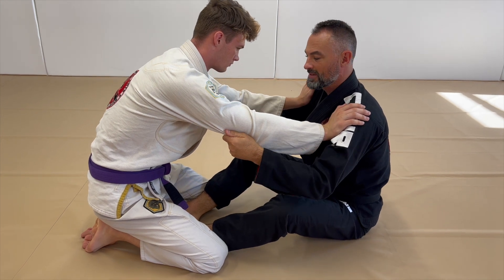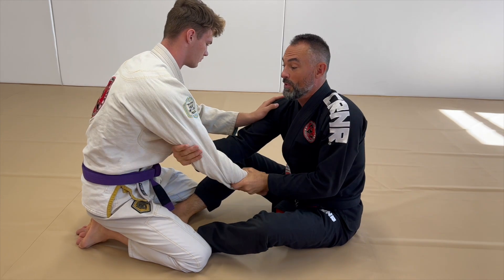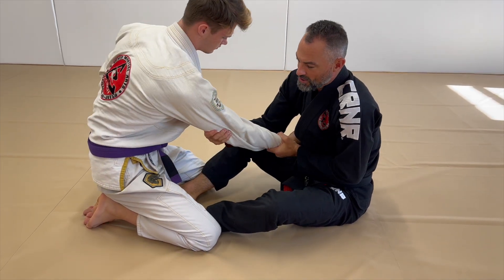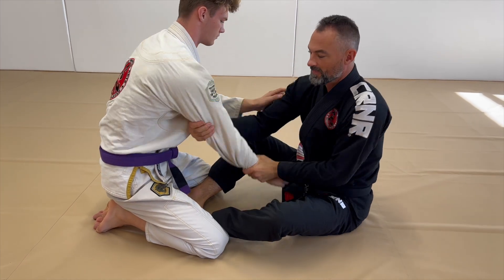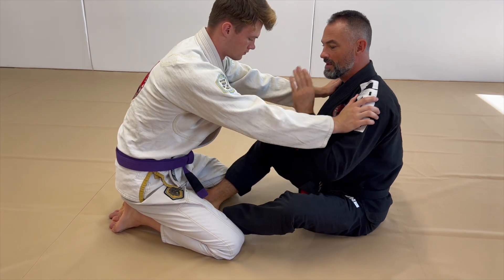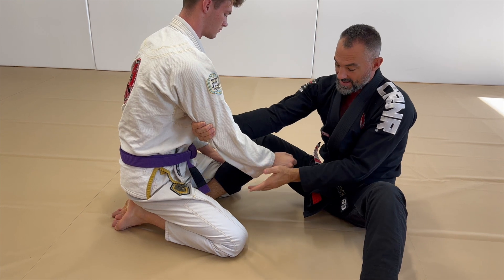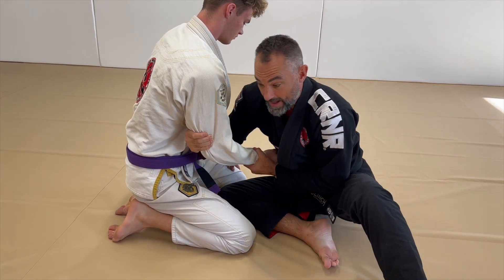We also have the double leg, and that works the same as if we're here and I go for the drag and he's pulling that arm back — he's just trying to pull it back, very common. My leg was already out. As he pulls, my second foot's going to come out, and my knee is just pointed between the legs.